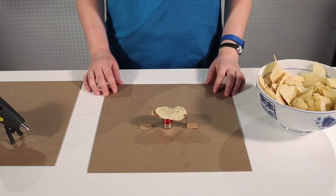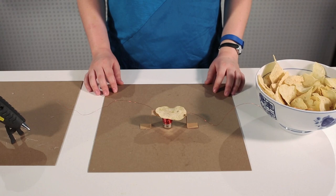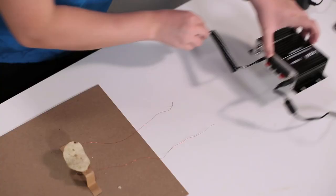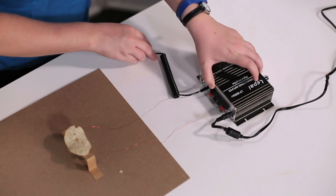Now your speaker's complete. To listen to music, you want to attach the sanded ends to an amplified audio source. This means something more like a home entertainment center rather than a cell phone, because you're going to need some power behind this to hear music. Once you've got that, sit back, kick up your feet, and listen to your favorite tunes played on a potato chip.